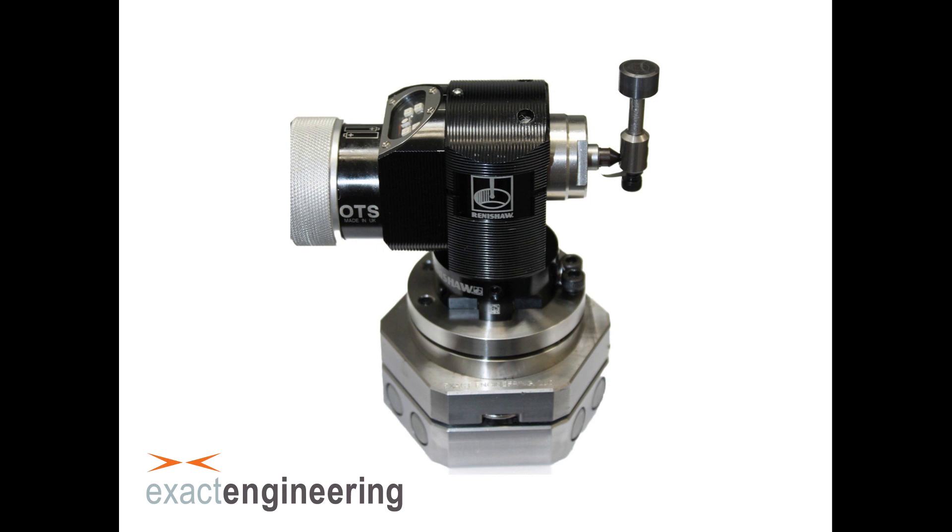The Exact Engineering quick mount allows you to instantly remove and install a tool probe without any recalibration. It also allows you to share a single probe across many machines. All you need to do is install the kinematic base on the machines that you want to share the probe.